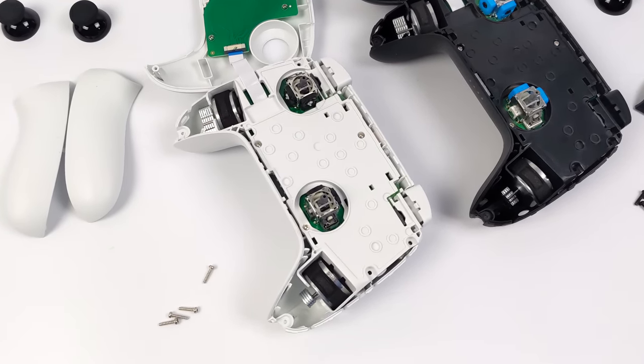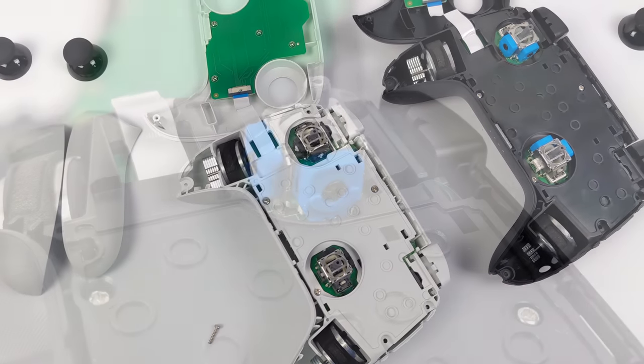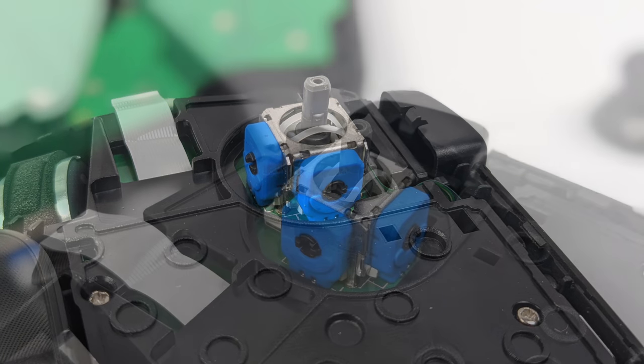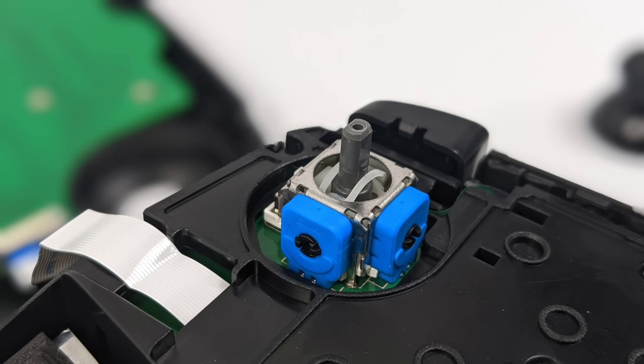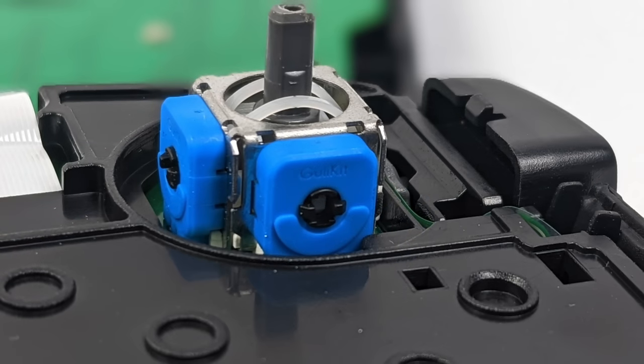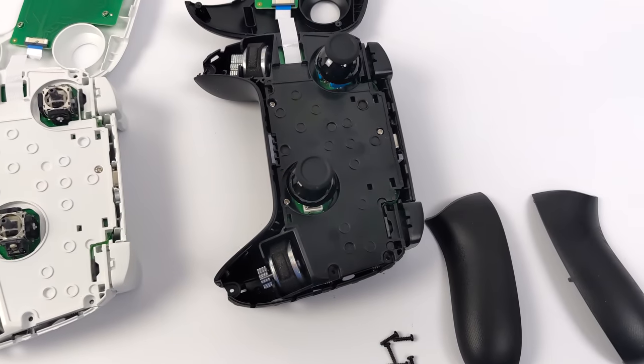You might notice that the analog sticks in the black version look a bit different — that's because these are the Hall Effect Sensor sticks from GiliKit. On their website at the time of making this video, there's no mention of it, so I definitely wanted to tear it down just to be sure. And yeah, we've got those GiliKit sticks right here. Super accurate, no drift, and I really do like the way they've set this controller up.